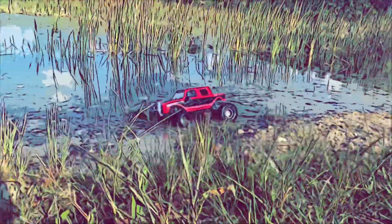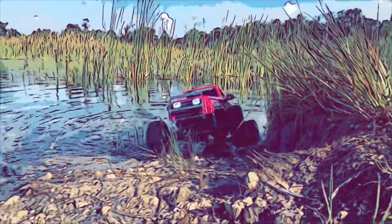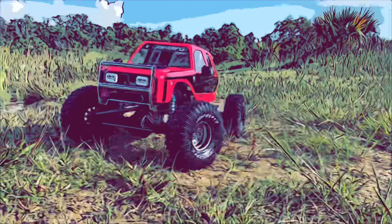Hello everybody, JB here with JB's RCs. Thanks for stopping in today. We're out with the Remo Hobby one-tenth crawler again. This time we've got the Gozer body from J Concepts on there.